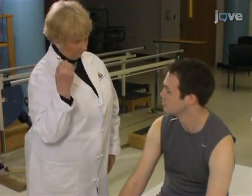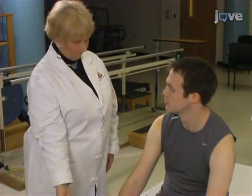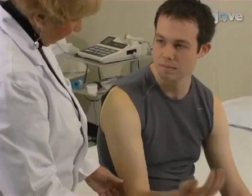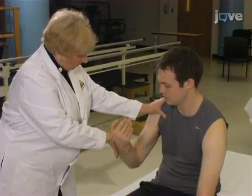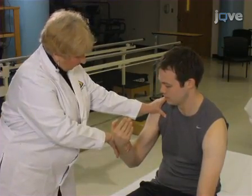Stand to the side being tested and demonstrate the desired movement against gravity, then request the patient to repeat the motion. If the patient can move through the desired range of motion against gravity, apply resistance in the testing position.